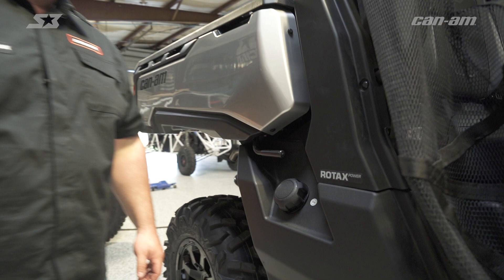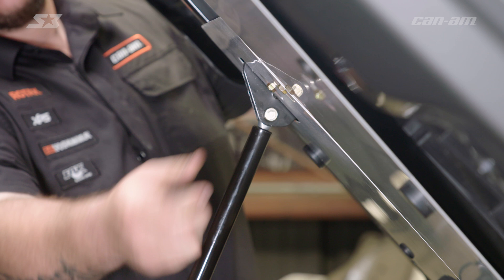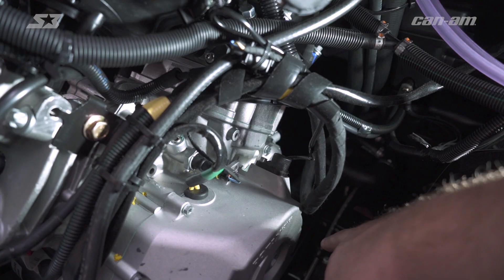So today on the Can-Am Defender we're going to change the oil. I like working with a lot of room if I can. Luckily this bed right here is detachable from the shock absorber that holds it up. Lifting this handle, we'll be able to raise the bed and get access to where we need to be — just by pulling the safety pin, pull it out, and go ahead and lean her back.